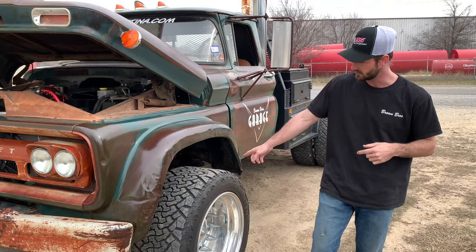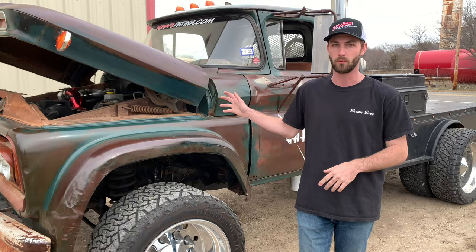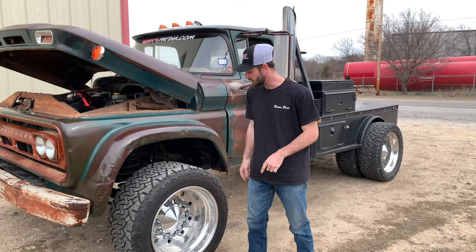This is a cab-chassis truck, so it has the solid front axle with 4-wheel drive suspension, but it's still a 2-wheel drive because this truck doesn't see off-road. It is strictly a show truck and haul truck we use for the company — a cruise-around truck that's not seen off-road.